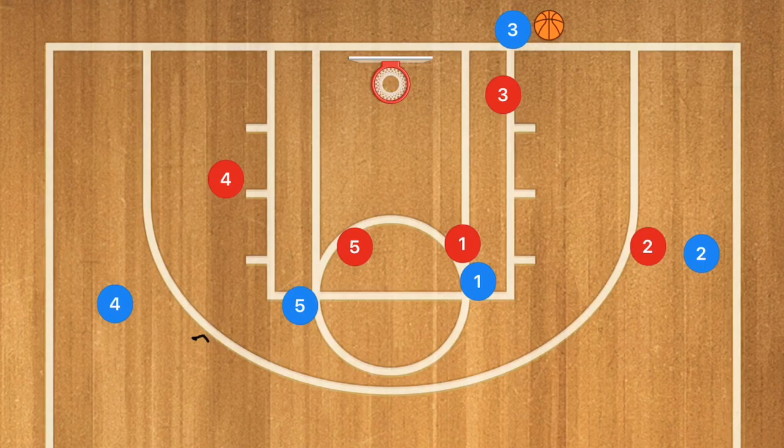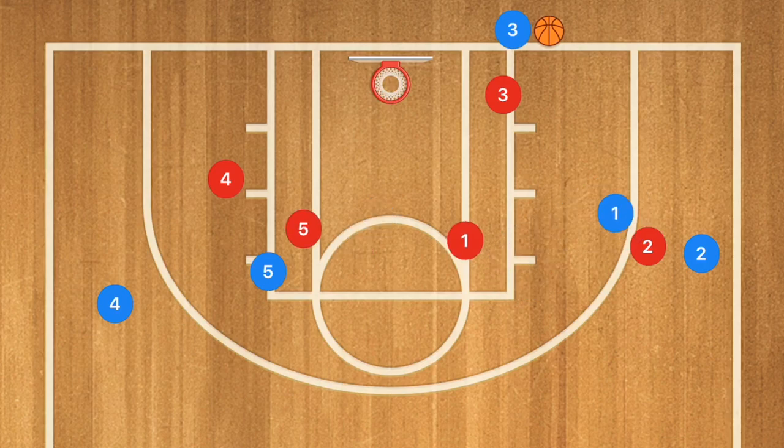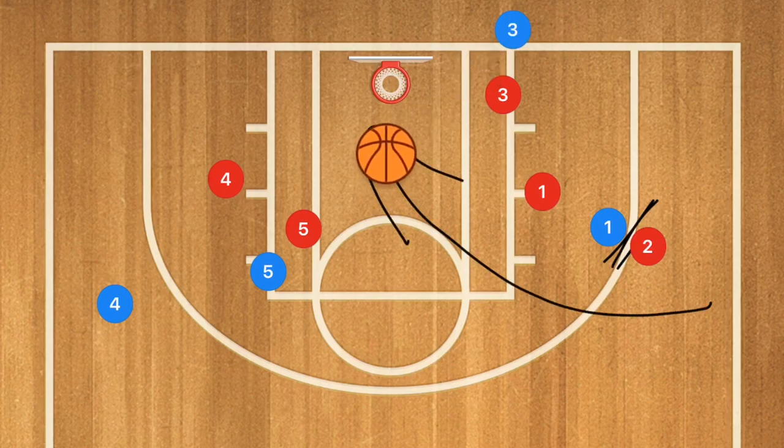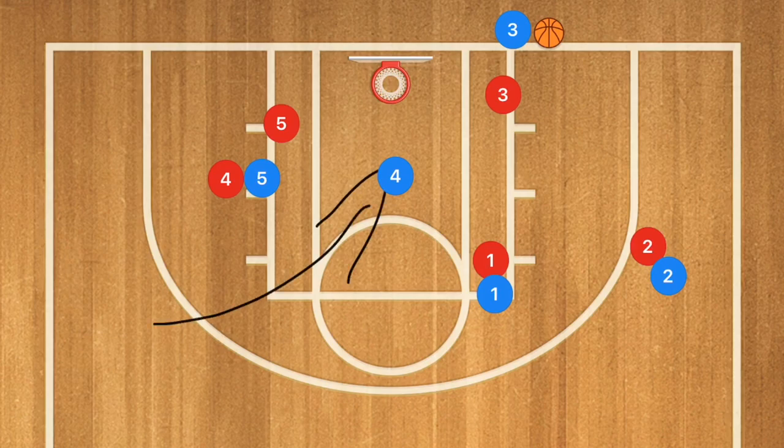In our final play against a man-to-man defense, we're going to set up a straight line up high with a few different options. First, player one sets a screen for player five — if you can get player one behind player five's man, player five can cut towards the rim for a quick layup. The other option is player one setting a screen for player two, who cuts down the middle of the key for a layup. The final option is player five setting a screen for player four, who cuts down the middle as well.